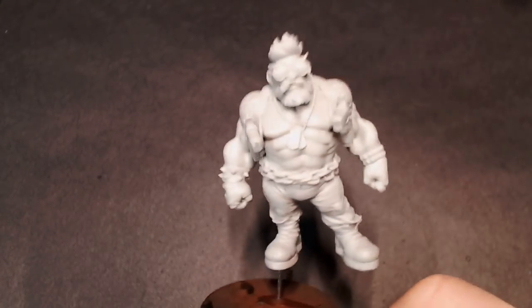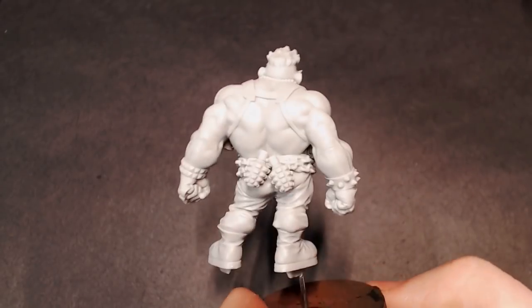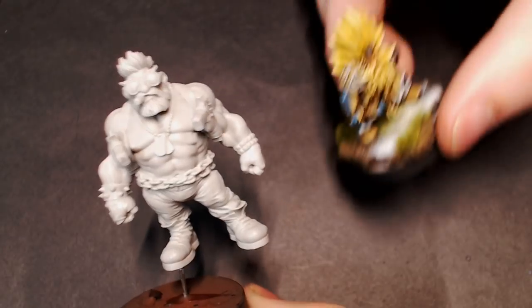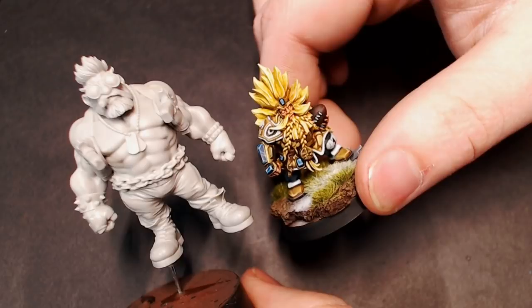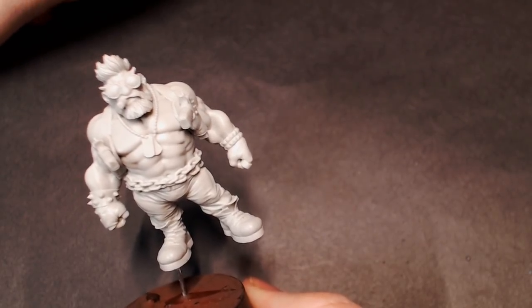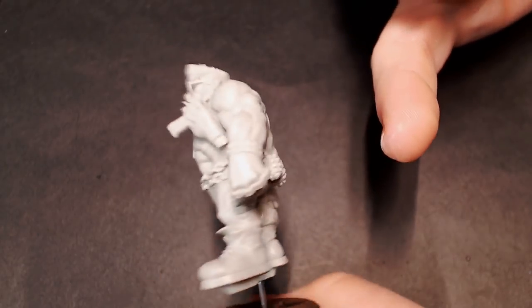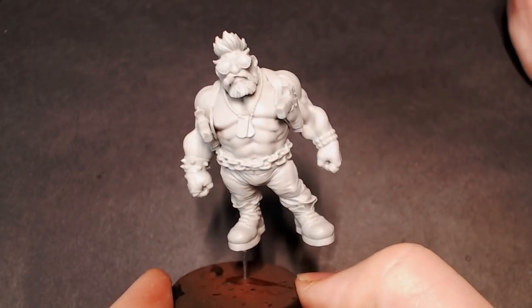Hey everybody, Jack Losfini here with another tutorial. Today we're starting a full tutorial series on this bad boy right here. This is a 54mm dwarf character sculpted by Raul Gracieus Vittorre. You can see here is Grom Rindle, who is a 28mm scale model — see the size difference. This guy has a ton of detail and what we're focusing on today is the flesh tones. He's not wearing a shirt so he's got a ton of big old dwarf muscles showing, and that's what we're going to be working on today.